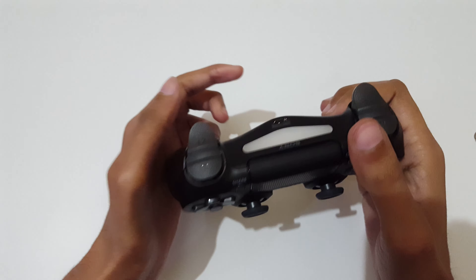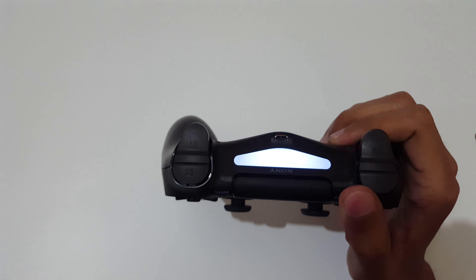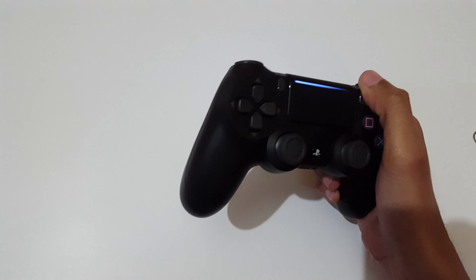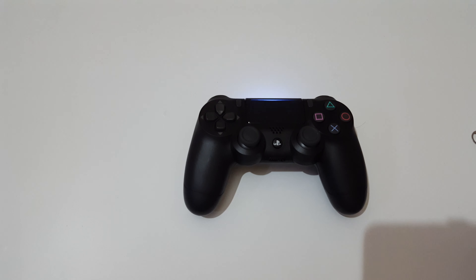It will work properly now. This is the method to reset a PS4 controller easily. Thanks for watching — if you have any queries, let me know in the comment section below. Please like, share, subscribe, and click on the bell icon for latest updates.